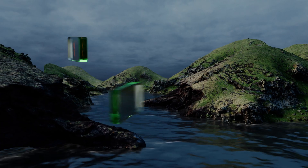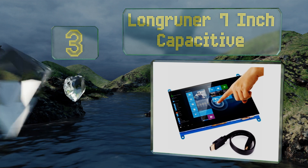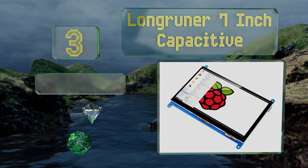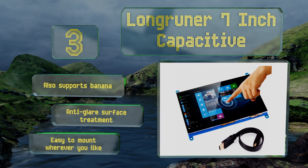Nearing the top of our list at number three, the slim and capable Long Runner 7 inch capacitive allows you to orient its image either vertically or horizontally depending on your preference. Its aspect ratio conversion makes it an ideal choice for viewing a large variety of video content. This one also supports Banana Pi and comes with an anti-glare surface treatment. It's easy to mount wherever you like.